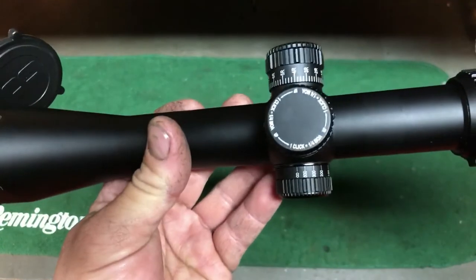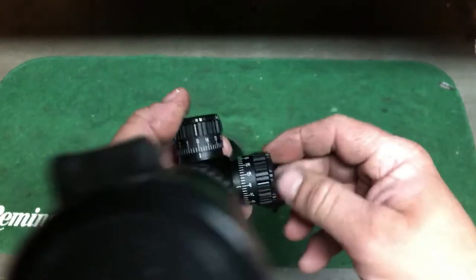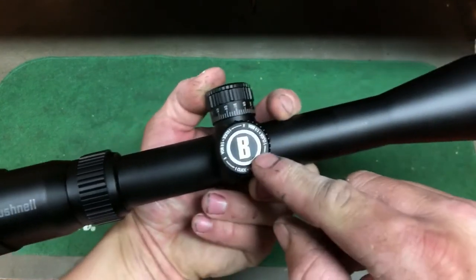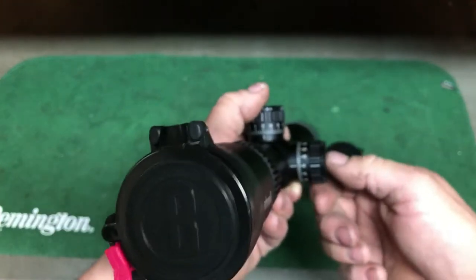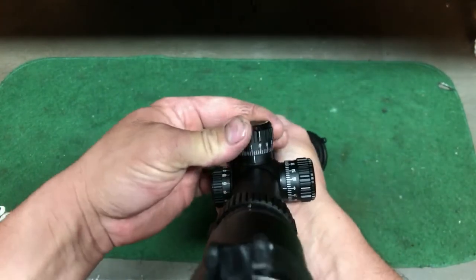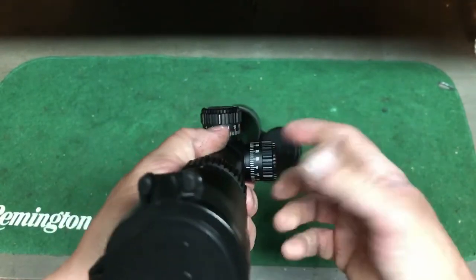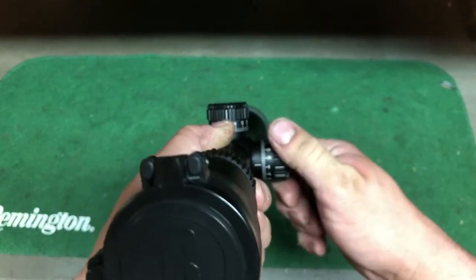It's all quarter-MOA adjustments. This is elevation and of course windage. I like how the windage is marked right and left — sometimes on some of my other scopes I can't remember, so I'll have to look and figure out which way is right. But on this thing you always know. The locking turrets will not move if they're down; if you want to adjust, just pull them up. It's got really positive clicks on it too, and to lock them again just push them down — it's a lot better than jam nuts and locking rings.